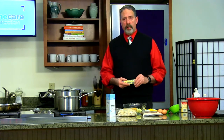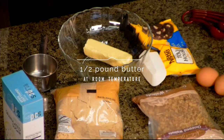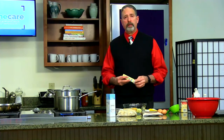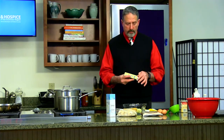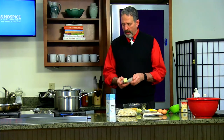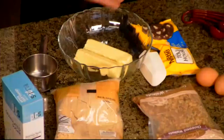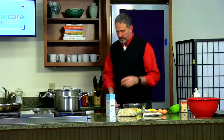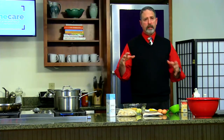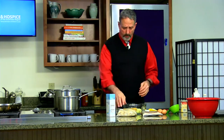It starts off with a half a pound of butter, which is two full sticks of butter. One of the things that's really important when you're making cookies is to make sure that the butter is at room temperature. We've had the butter out for a little while — it's nice and soft and ready to go. Anytime you make cookies, there are usually two steps: the wet materials and the dry materials. We'll start with the wet materials.